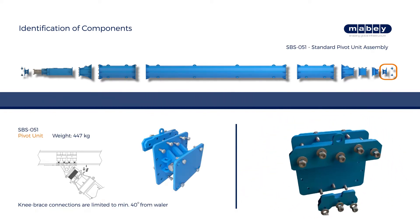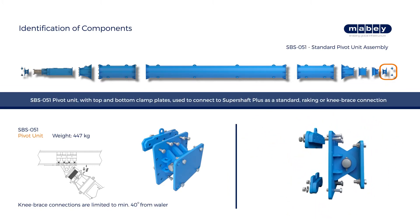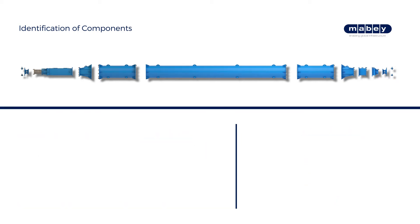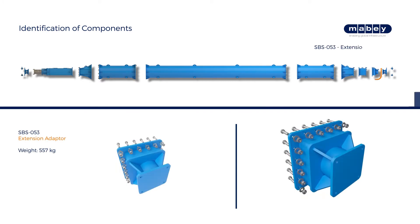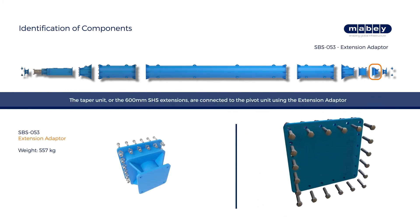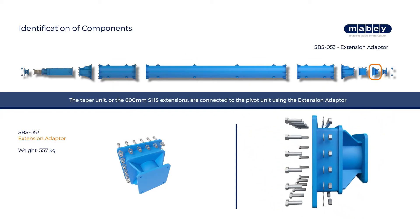The pivot unit with top and bottom clamp plates is used to connect to the Super Shaft Plus extension rails. The taper unit or the 600 mm SHS extensions are connected to the pivot unit using the extension adapter.